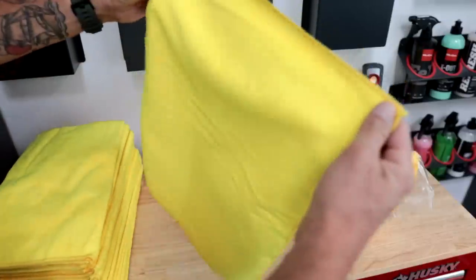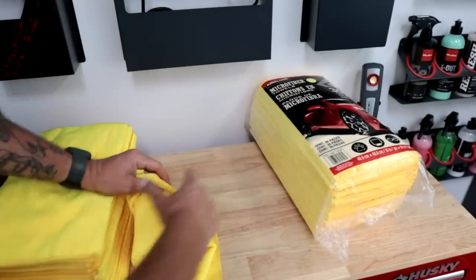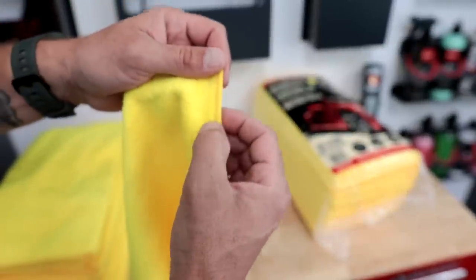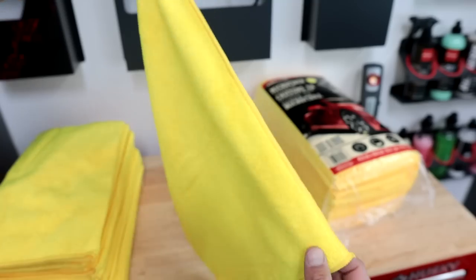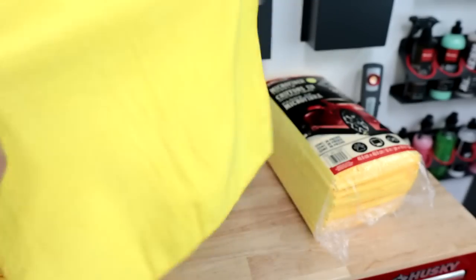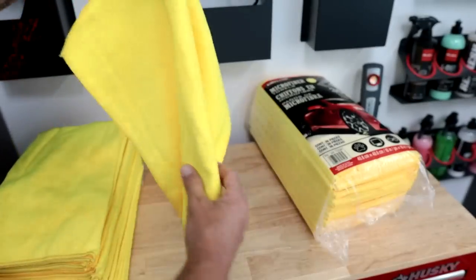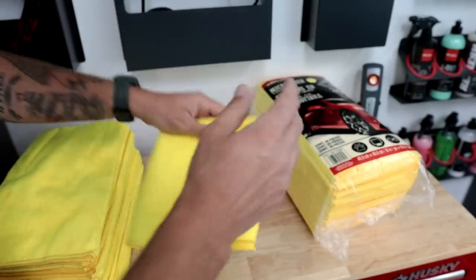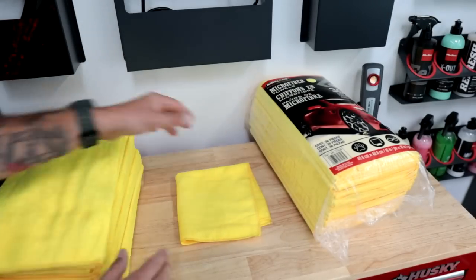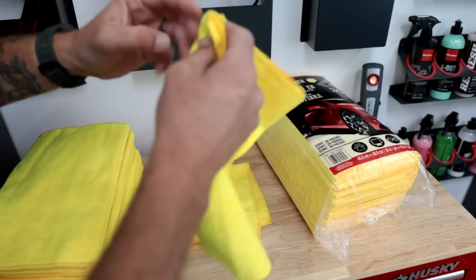One thing I absolutely love about this towel, and it's a knock against the Kirklands, is that even though it has a serged or rolled-over sewn-in edge, it does not have any tags on it. The tags are what can potentially scratch the paint while you're working. The fact that these do not have one is a gigantic plus. I'll be upfront — I've never used these before, this is my first time looking at them. Going through all of them — yeah, no tag.